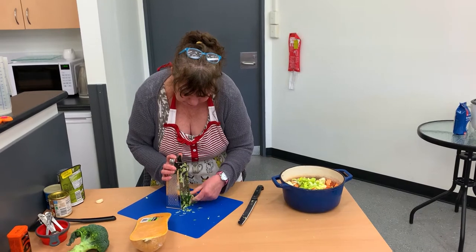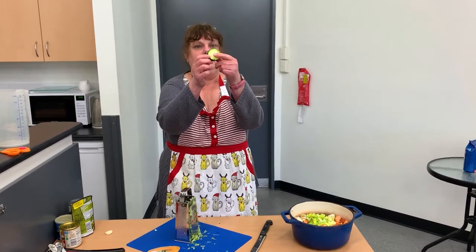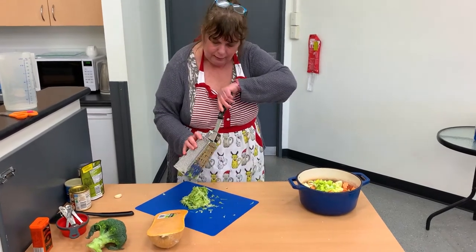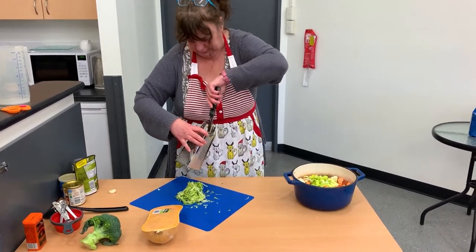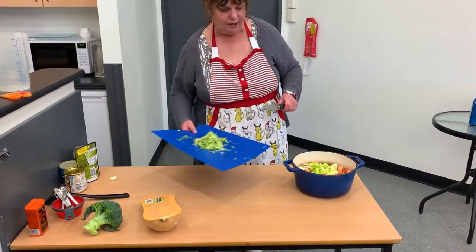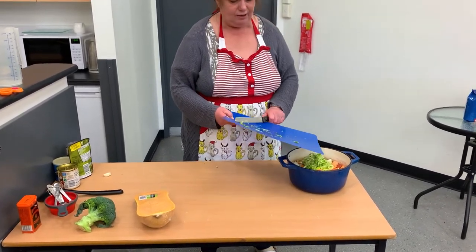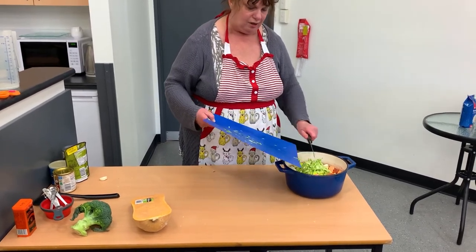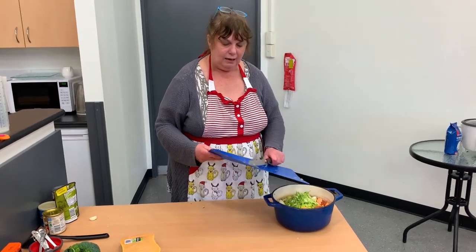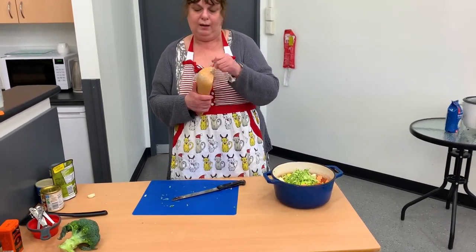Grate the zucchini until it's just a small knob left, so you don't grate your hands — about this thickness — then get your knife and chop it down. Another tip: to avoid a big mess after cooking, clean as you go. Things you don't need, rinse under the tap and put in the sink to wash or put in the dishwasher. That way your workspace stays nice and clean. Now, pumpkin — we might not use all of this one because it's a big one. I normally use a small butternut pumpkin.